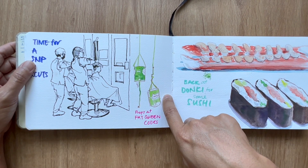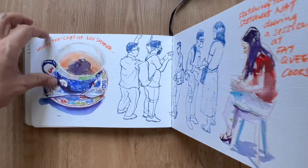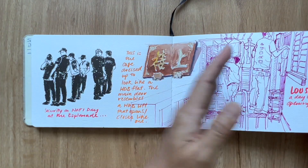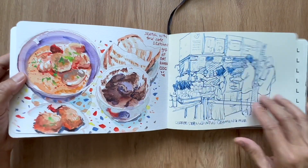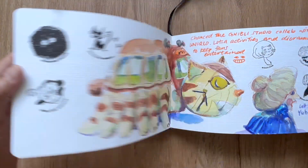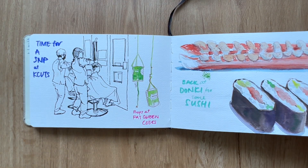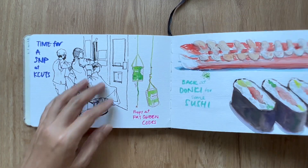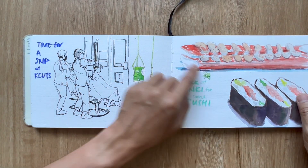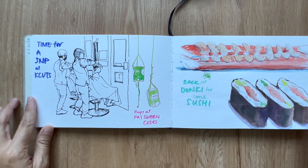You must be wondering why I'm doing Fat Queen Cooks sketches at strange intervals — it's because the main sketch is here, but I turned back to find empty spots in the sketchbook to fill in from that session. This is back at Don Don Donkey having a crab piece and some tuna gunkan.